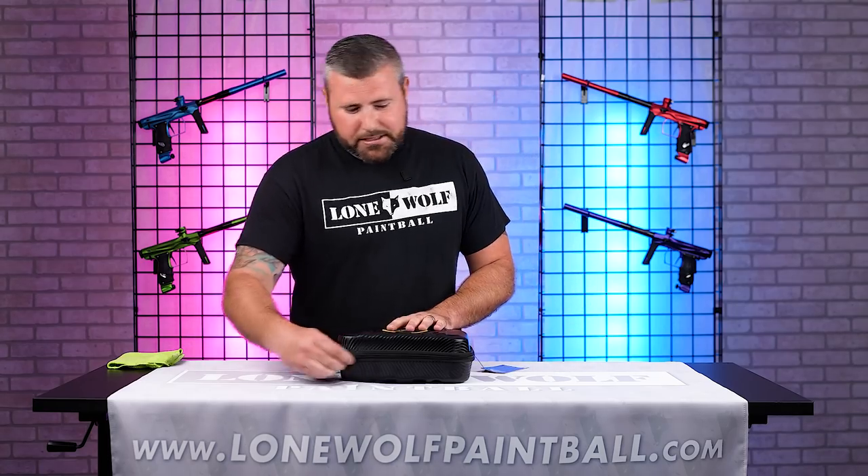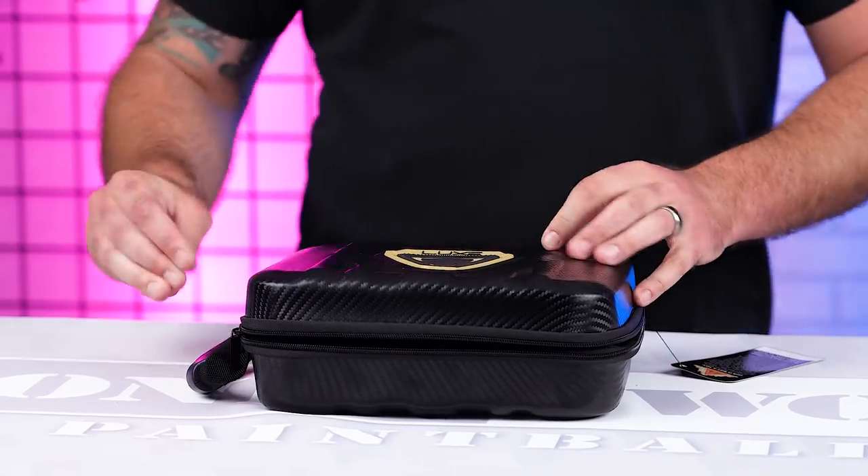Lux comes out with the TM40. So let's take a look — let's crack this bad boy open and see what's inside.